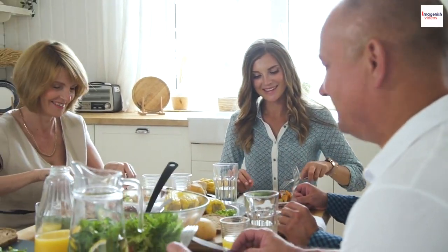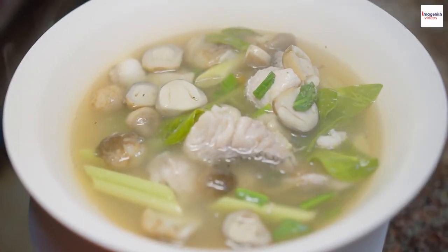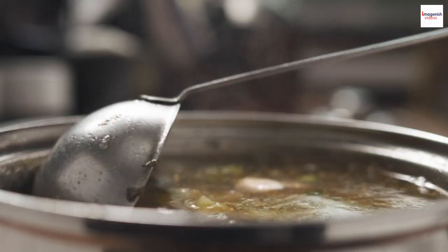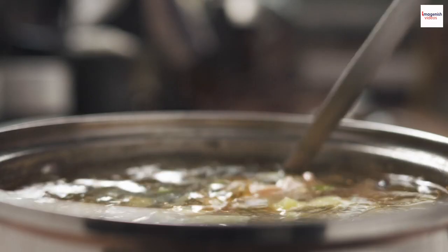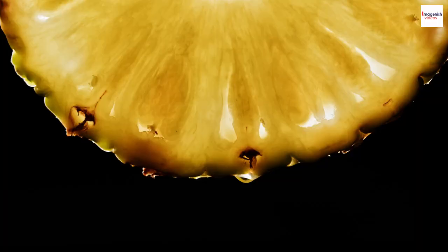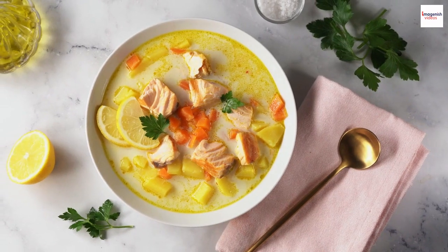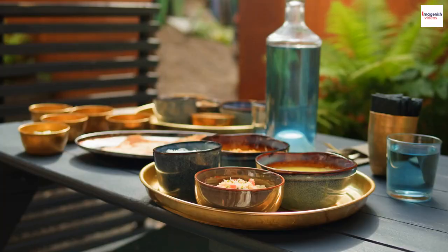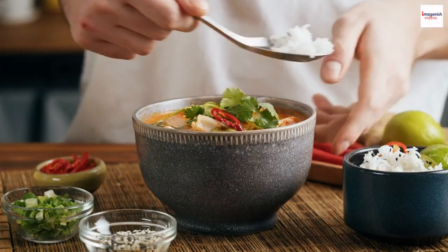Now, the sourness. Here's an interesting fact: different regions of Vietnam have their own preferred level of sourness. In the south, it's often more sour, while in the north, it's milder. This reflects the diverse culinary traditions within Vietnam. Gun chua can also have a hint of sweetness from ripe pineapple, which adds depth to the flavor profile and makes it incredibly addictive. When you taste gun chua, pay attention to how all these flavors dance on your palate — it's like a symphony of taste that you won't find anywhere else.